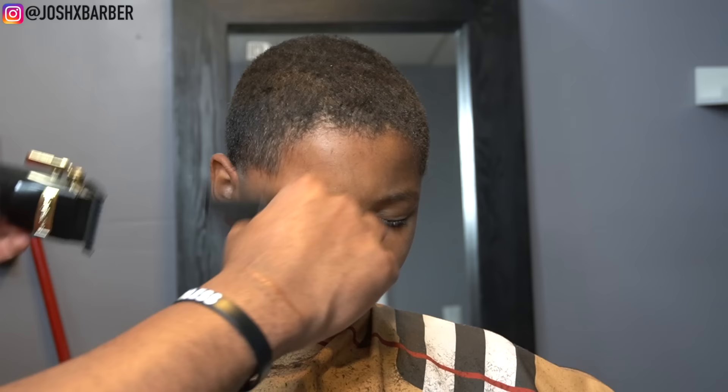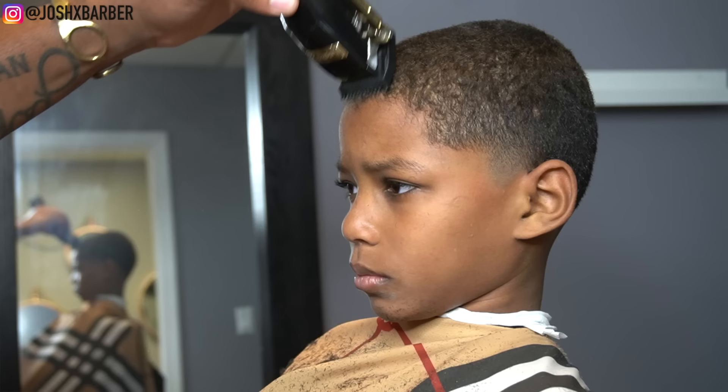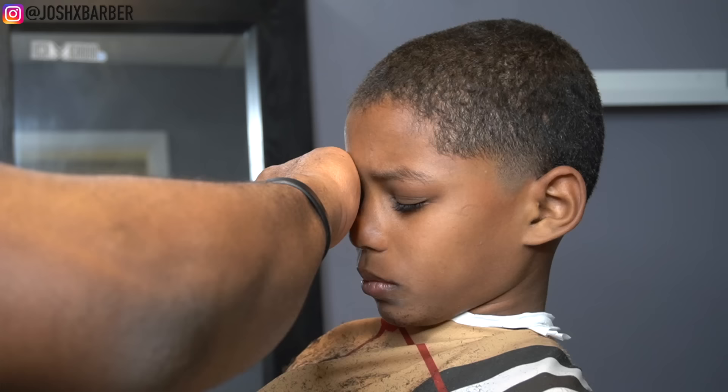Now we're going to move into the lineup process. Right here I'm going in with my number one guard with the lever all the way open, going with the grain across the edge of the hairline to get any loose hairs to lay down so I can make sure this lineup is perfect. We're also going to be applying some holding spray to make sure we get the best lineup possible out of this haircut.